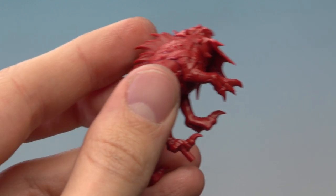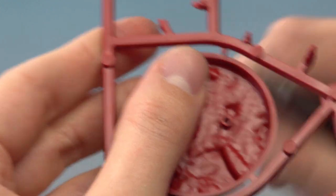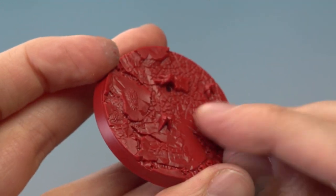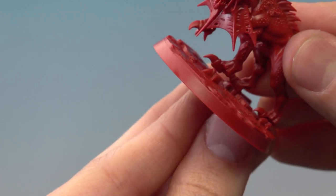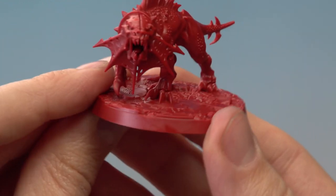Now we need the base, part number 17 — the large base. Cut this out, clipping just there and then just there. As you're putting the miniature into the base, be aware that there are parts of the paws already sculpted onto the base, so make sure all of that lines up correctly. The rod fits into the hole, so take your time to get the feet into the right position, then press down. Rip Tooth is complete.